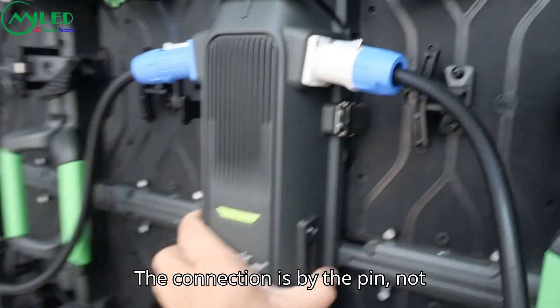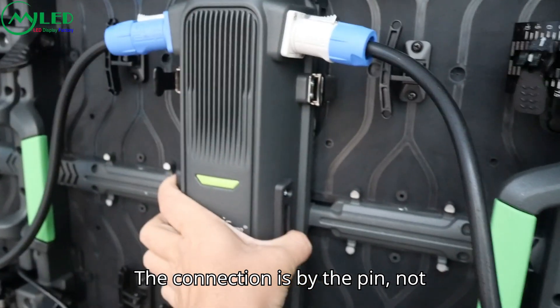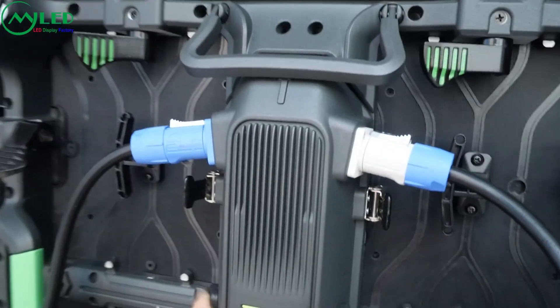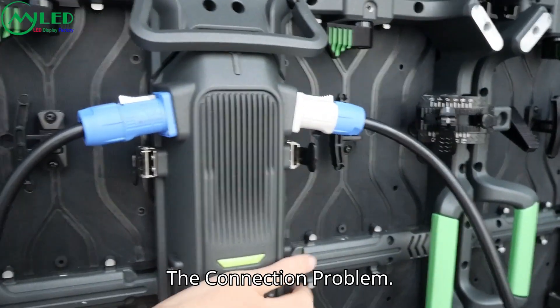The connection is made by pins — no cable inside. So you can reduce the connection complexity.